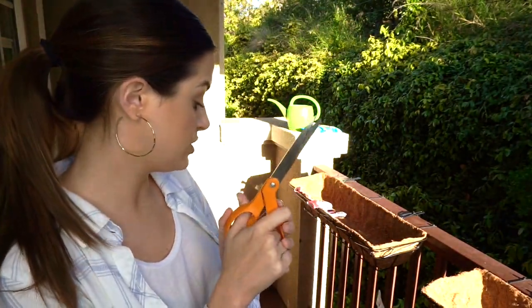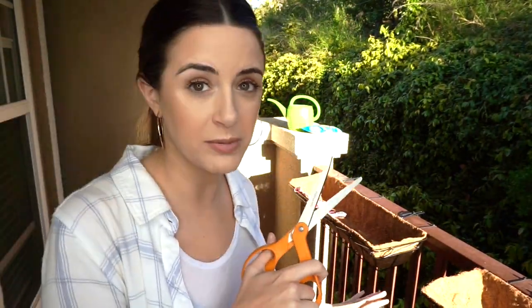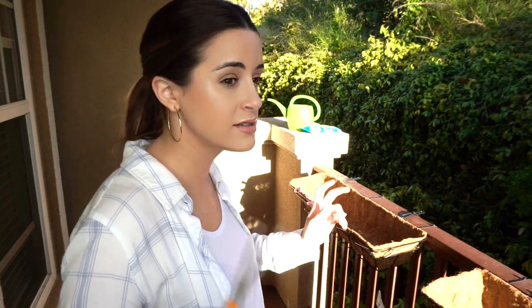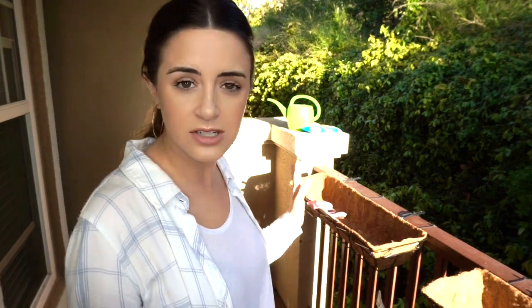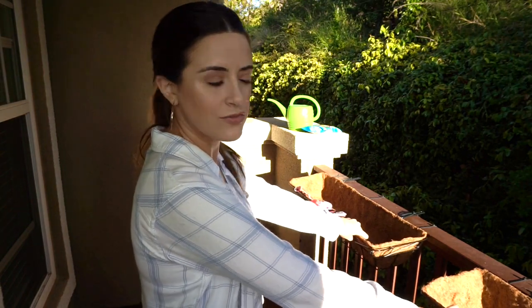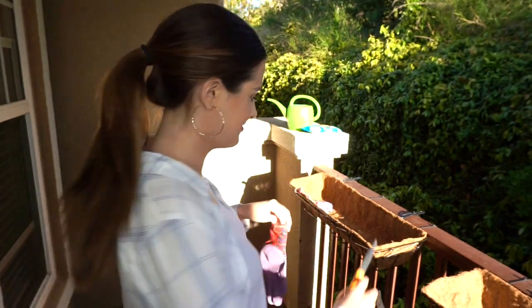So the first thing I'm going to do is just take some scissors and cut open my soil. These are my planters here. So you can plant strawberries in containers, in pots, in the ground. There's a bunch of different ways that you can plant strawberries because they have really shallow roots. So I have three different little troughs here and I'm going to start in this one. I'm also going to put my gloves on because you can't be a real gardener without gloves. I feel so official.